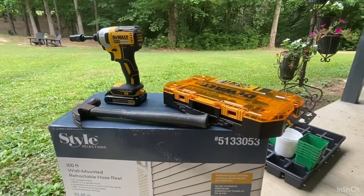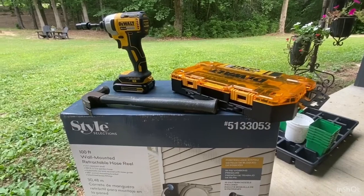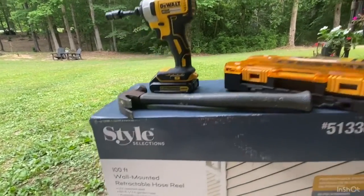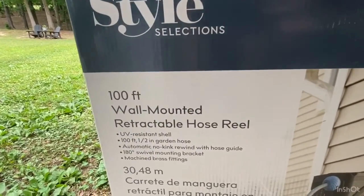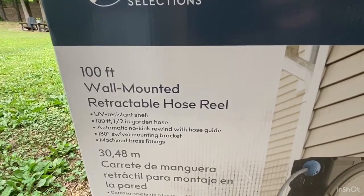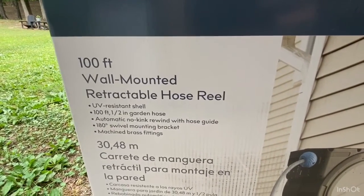We actually got two of these. What you're also going to need for mounting is a drill with a socket set to fit the screws — we'll show you that in a minute — and maybe a hammer, but probably not. I just want to show you what all is in the box.